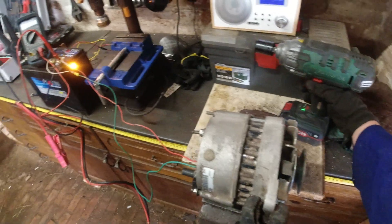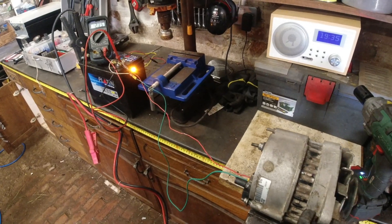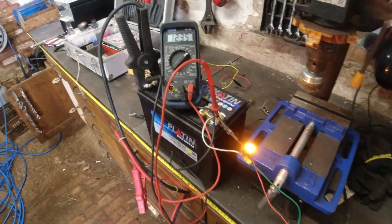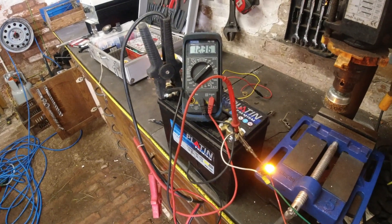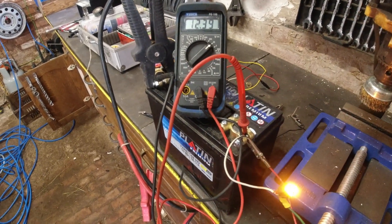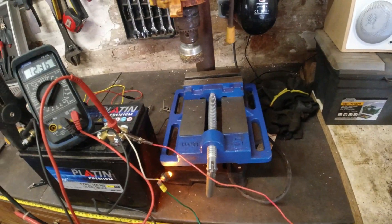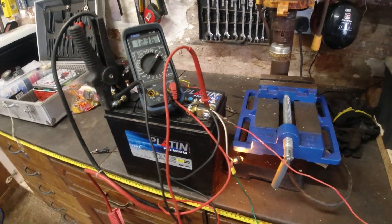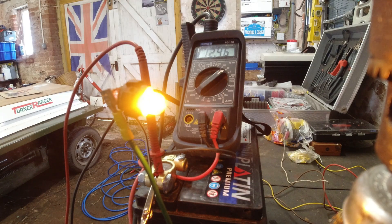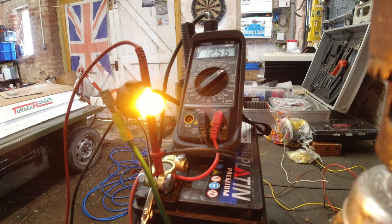The red wire coming out of the alternator is the output. I'm going to spin this up using my impact gun, then hopefully the ignition light will go out and we'll have voltage. So the light went out and we had voltage — it's working.